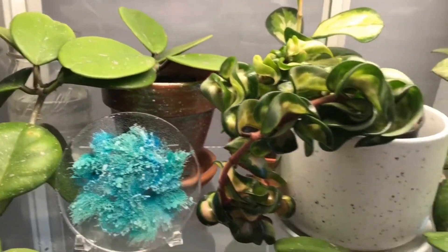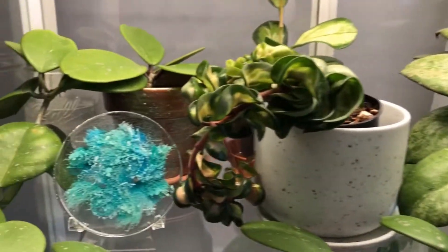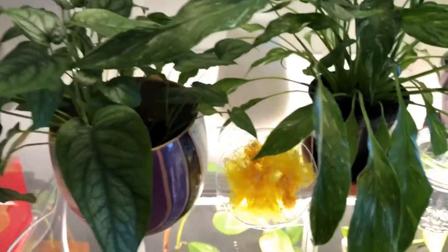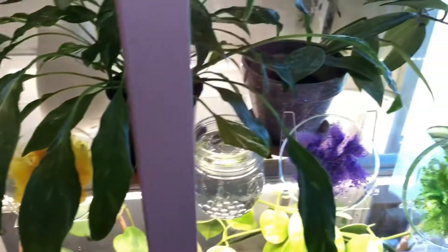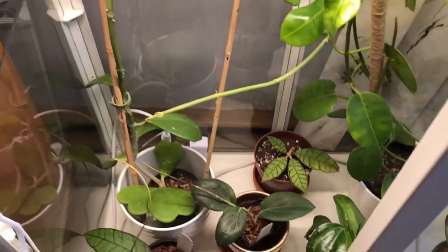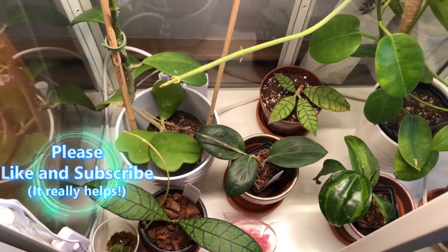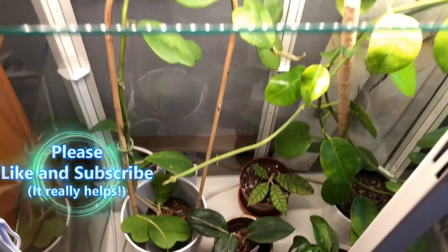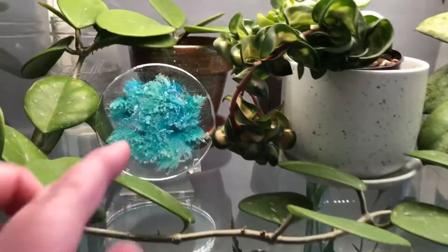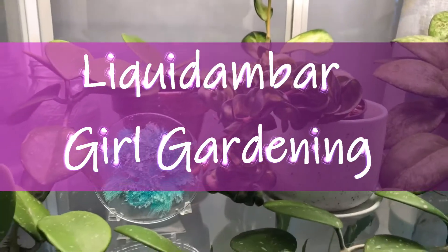Hi everyone, my name is Bridget and this is Liquid Amber Girl Gardening. I have just cleaned up and redone my IKEA greenhouse cabinet with all these plants in it and I'm really pleased with the way things turned out. If you'd like to see where we started and how I got here, stick around. Please like and subscribe if you find this content entertaining, and comment below with any thoughts on the acrylic rainbows I make or about any of the plants you see here — I'm always happy to talk about plants.